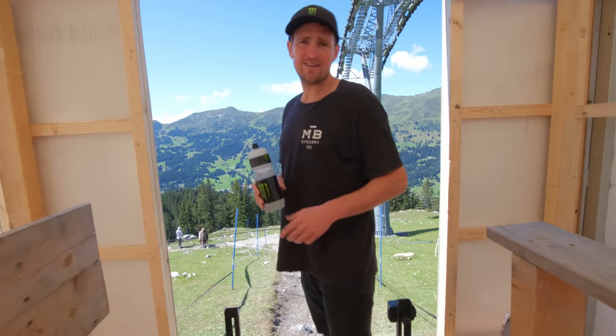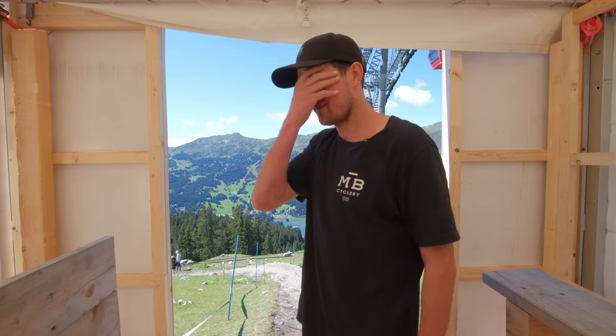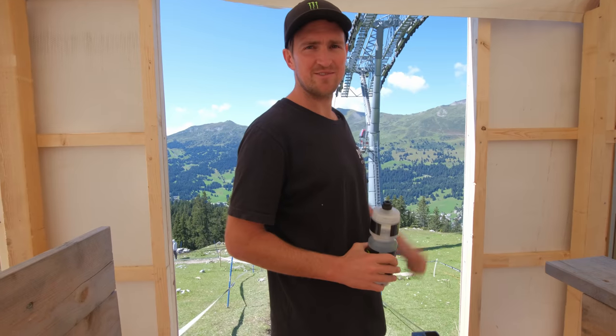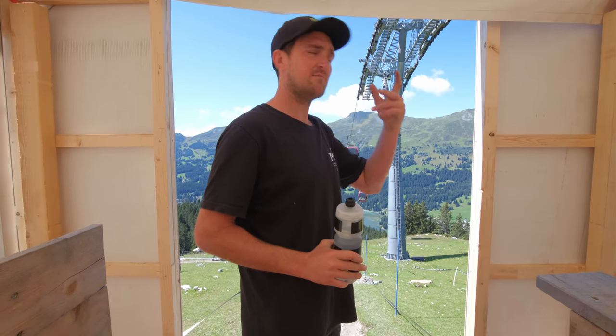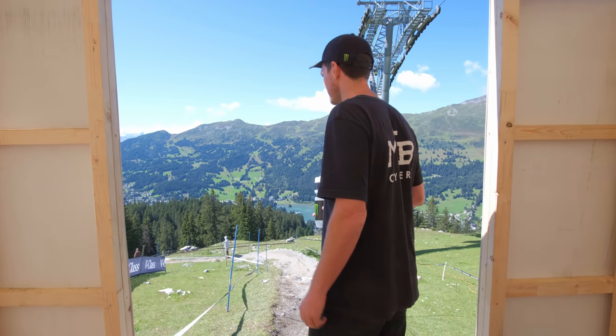Right, top of Lenzerheide. Last time I was here I crashed on that first turn and didn't qualify — literally the worst feeling in the world. I was on it as well. But yeah, let's go down this new track. Actually it's not new — coming up on the lift it looks pretty similar to last year, but I'm always a fan of this track so let's check it out.